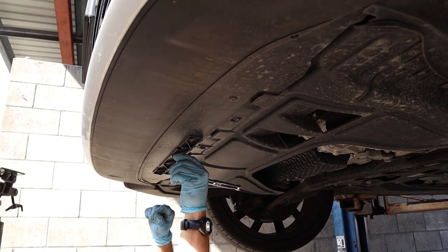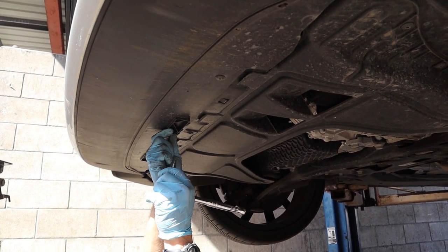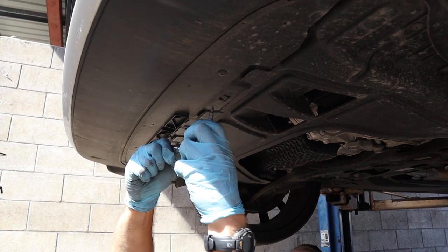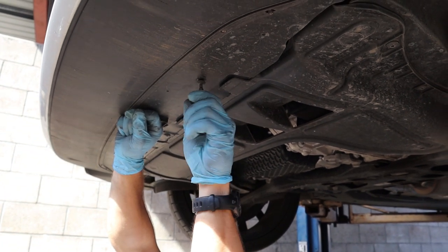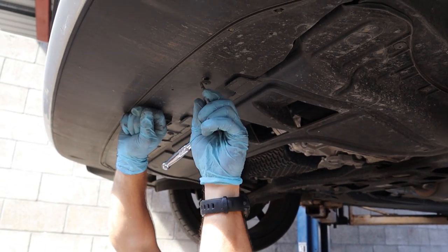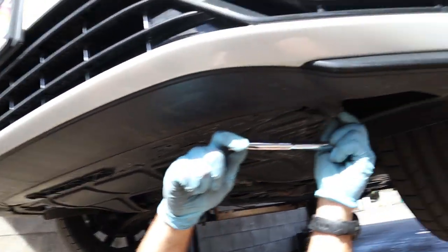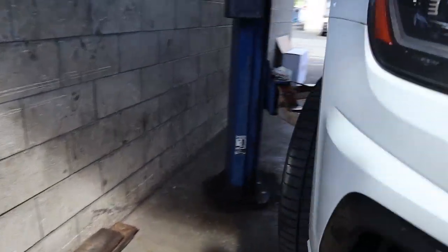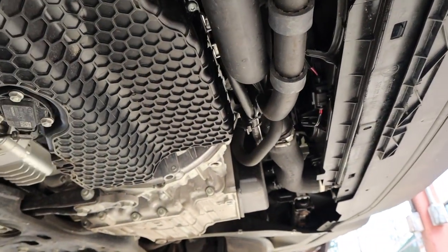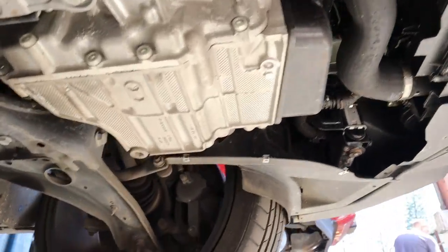Right now we are working on getting the bottom off. I'm not really doing much to be honest - I'm here for moral support and I'll be the tool runner. I don't really know much about this car, and it's also brand new so I'm worried that if I break something I'll be buying it. Alright, got the skid plate off, but you will not believe this - I have never seen this before in my entire life.